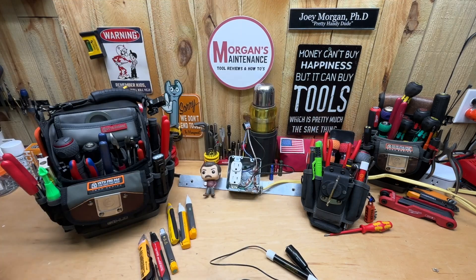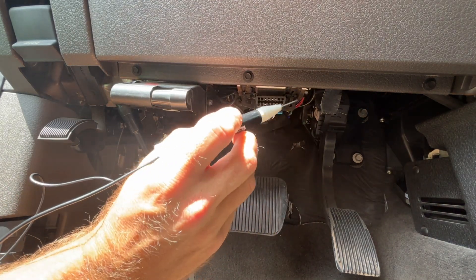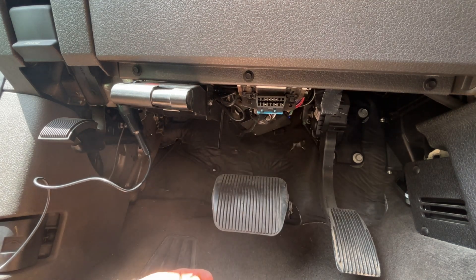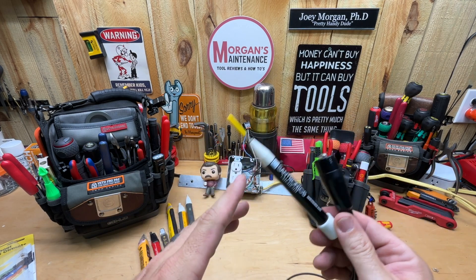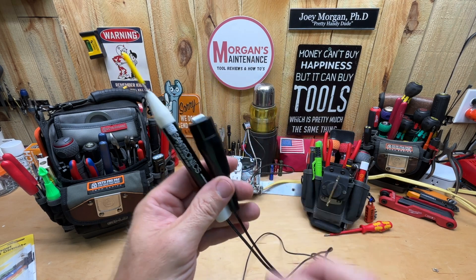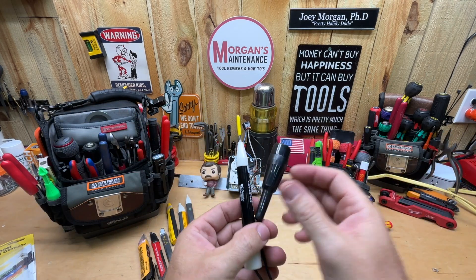In my demo, I clipped the ground clamp under the dash onto metal and then tested pin points on my truck. The voltage indicator light came on and the sound activated — both were easily visible and audible. If you're a mechanic, having no batteries required, seven feet of cable, and the ability to check DC voltage could make this a good fit.